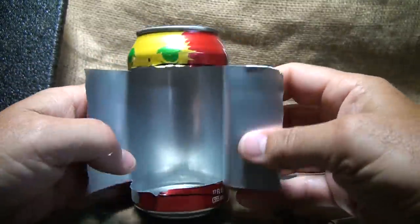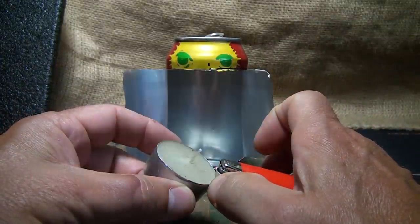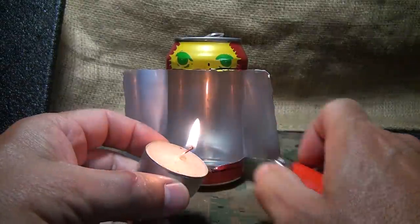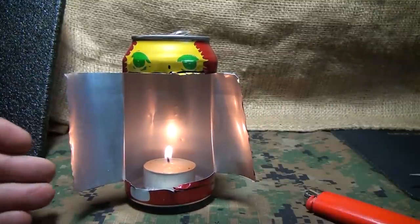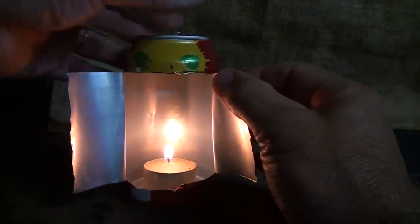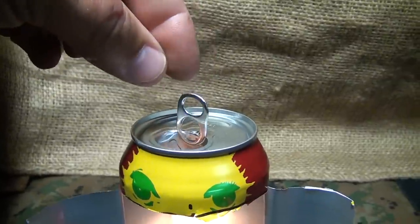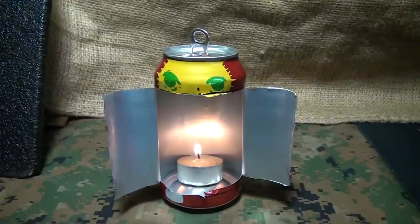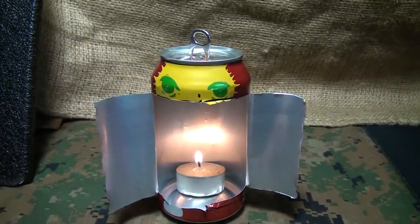Fold them back. Take a small tea light candle — these are so inexpensive and you can buy them in packs of 50, really inexpensively. Set that in the bottom of your can and you have a little reflector. This will reflect the light, and you can adjust these little wings as you want. Adjust your tab and use that as a hanger, so you can actually hang this in your tent, around your campsite, or if the power goes out — it makes it a lot better than just the tea light candle itself.